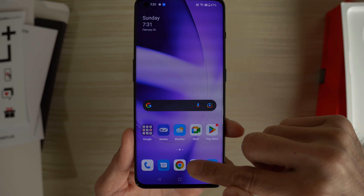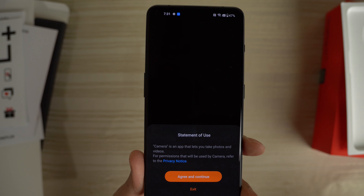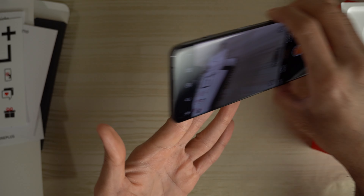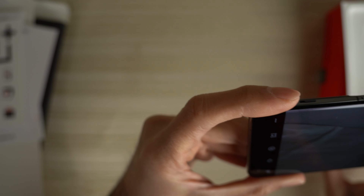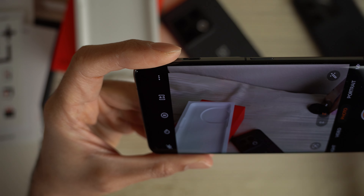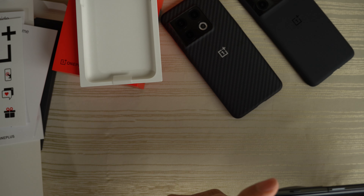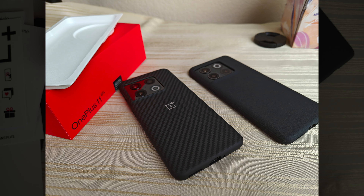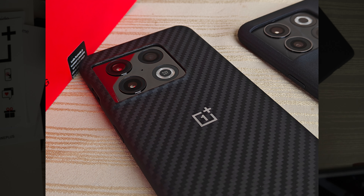Let's go ahead and check out the camera on this phone. Let's take a few test shots. I'm going to take a picture of the previous OnePlus phones. This is the 0.6x, I'm going to take a picture of that. This is 1X — picture that. This is 2X. And then right into the OnePlus 10 Pro.